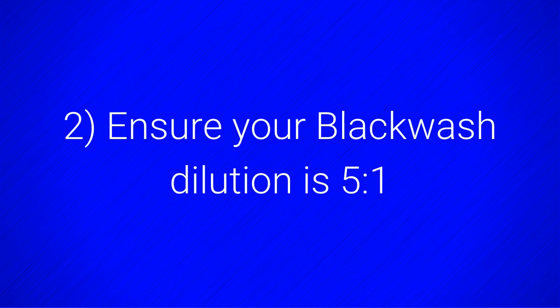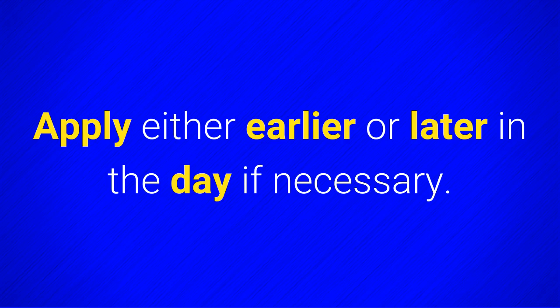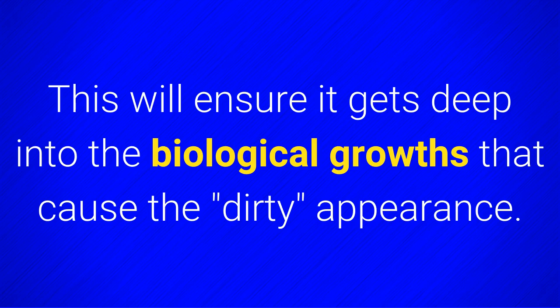Ensure your Blackwash dilution is 5 to 1. Avoid applying in very hot sun — apply either earlier or later in the day if necessary. Ensure you brush Blackwash gently but firmly into the surface, as this will ensure it gets deep into the biological growth that causes the dirty appearance.